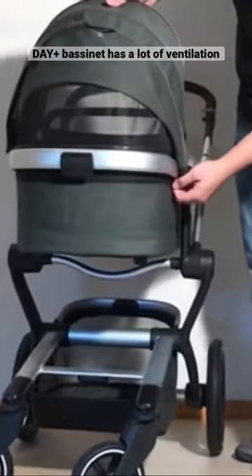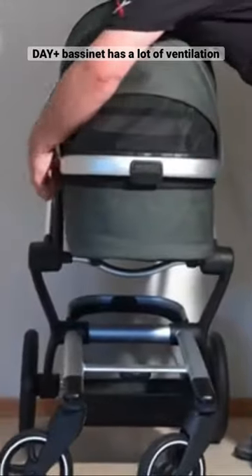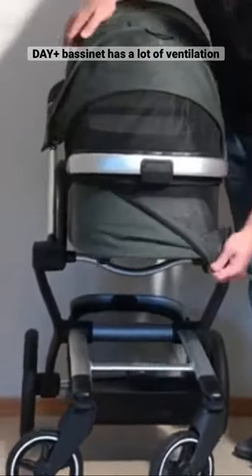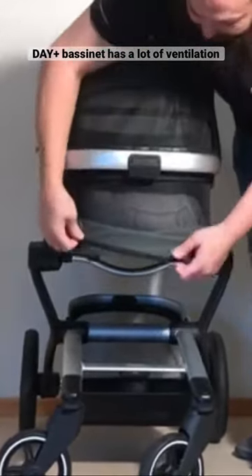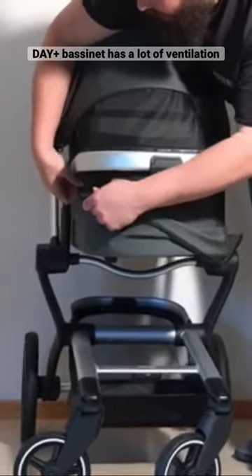You can pull it up, but you actually have a second ventilation window down here — there's a zipper around the back side and you can flip it down. So now you have quite a lot of ventilation, which of course is very useful if you live in a really warm climate.